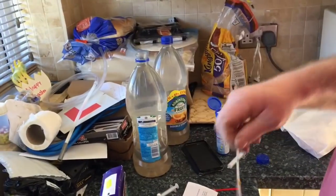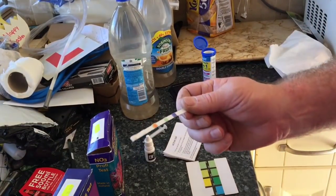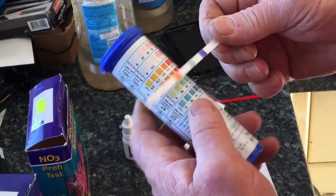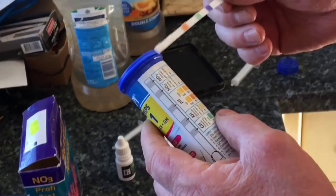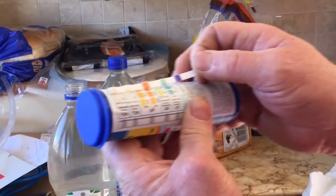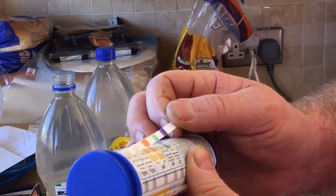Now we're going to do the all-in-one test which tests for nitrite, nitrate and ammonia. We take the strip, put it into the bottle filled with natural seawater, wait 30 seconds and then compare it with the chart. In comparison with the chart, there's actually no reading for nitrite and nitrate — the top two squares are completely white — and ammonia wasn't prevalent either. So on the face of it, it appears that this natural seawater is quite clean.